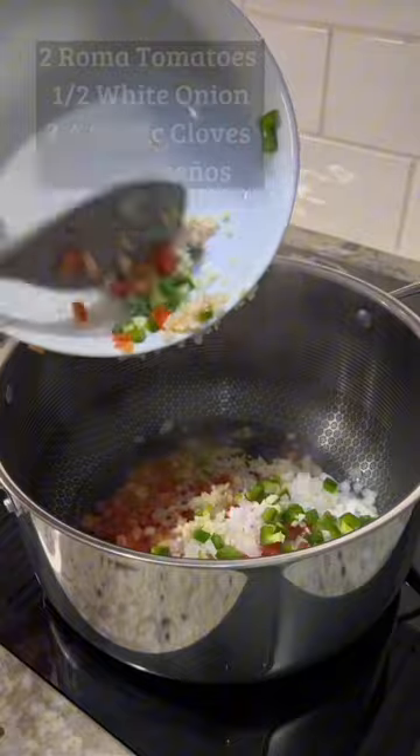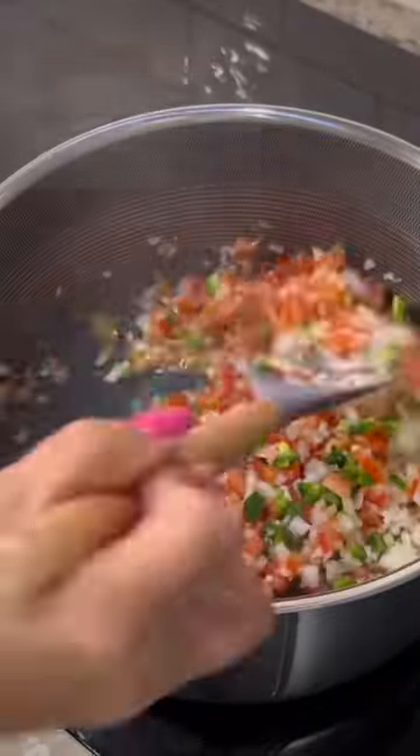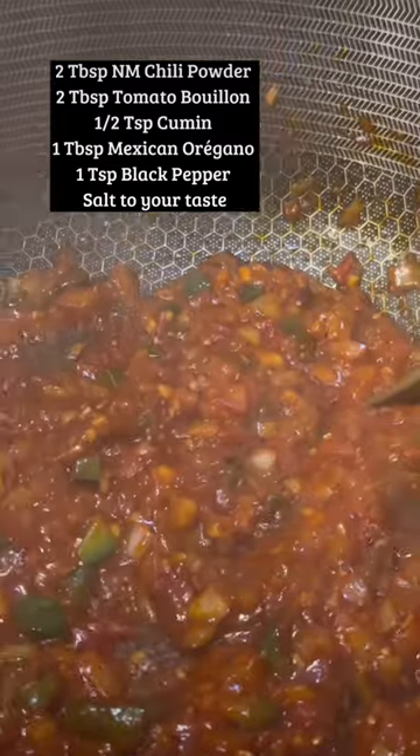Add in your finely chopped vegetables and saute for four to five minutes or until everything is well broken down. Mix in your seasonings, then we're going to add eight cups of water. During the cooking process keep a close eye on it, and if it needs more water you can definitely add more water.